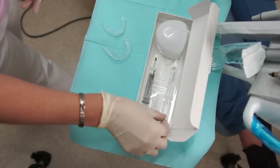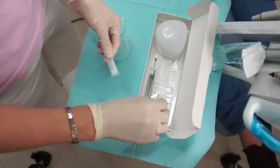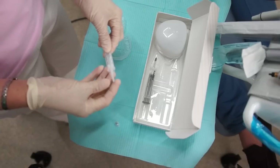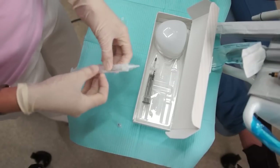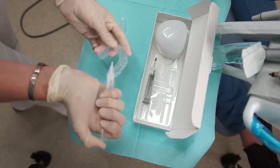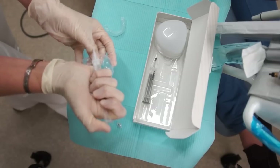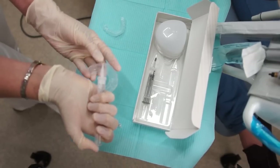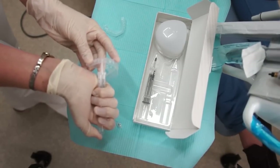The take-home gel is properly instructed to the patient — how to apply the gel, how to make yourself ready to put the drops of whitening gel into the take-home trays. A small amount of the gel is extracted out prior to inserting into the gel trays.